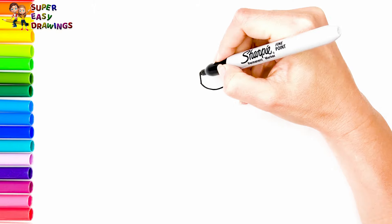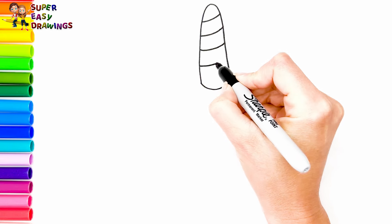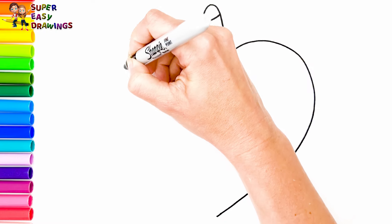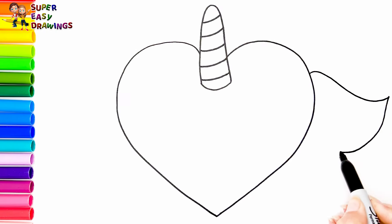I'm going to draw the horn of our unicorn heart. Then I'll draw a heart shape like this. Now let's draw her wings.